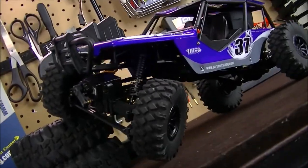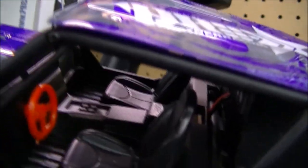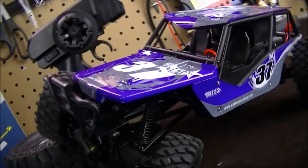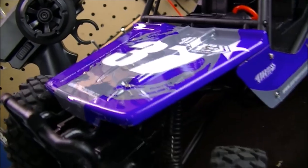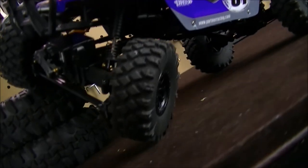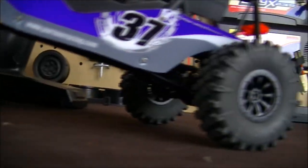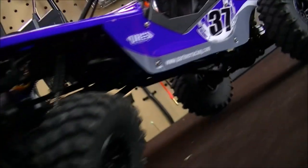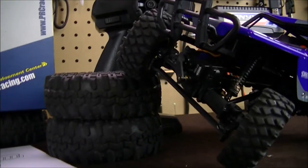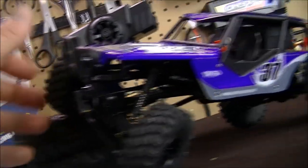It looks like an Axial racer with the whole setup going on. Up in the interior we got some seats and a dash in there. On the outside we got a really cool paint scheme — blue, gray, and white with some decal stickers on it. Look at the little tires here, pretty awesome little beefy tires and really cool rims as well. The flexibility is outstanding on this little thing — maybe about three to four inches of travel.